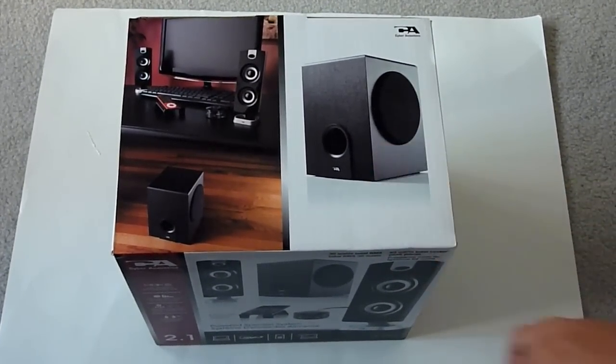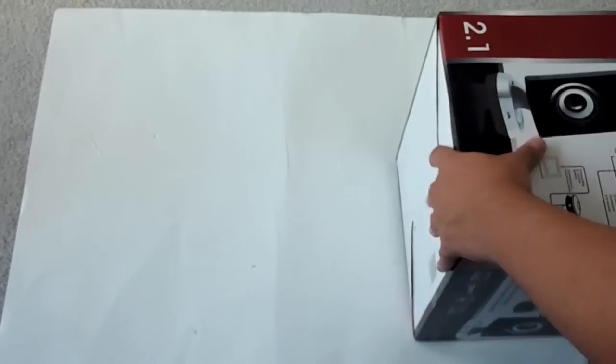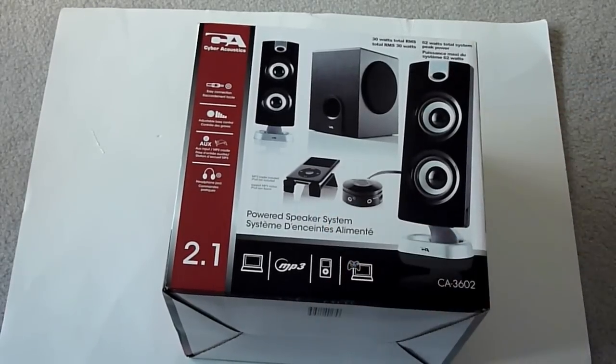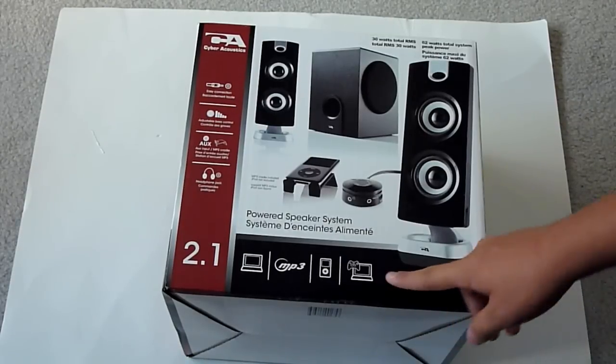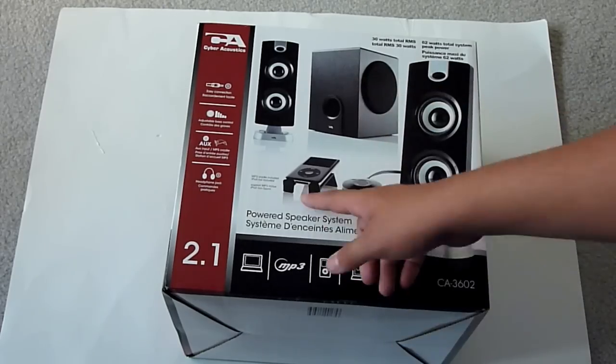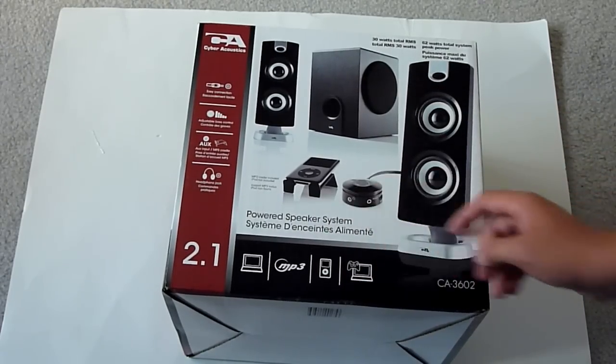We have a nice picture of the Cyber Acoustics speaker system. It features easy connection, adjustable bass control, AUX input and headphone jack. 30 watt total RMS, 62 watts total system peak power. Compatible with MP3, iPod, video games — looks like an Xbox. We have two speakers, a subwoofer, a stand for an iPod, and a little control panel.